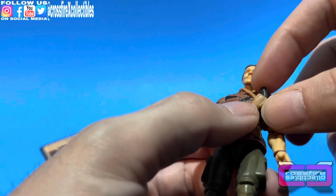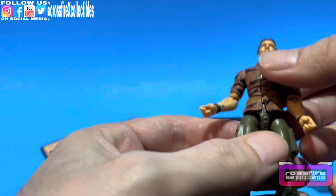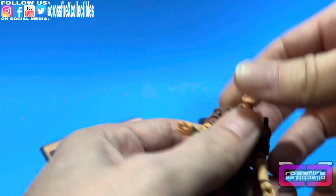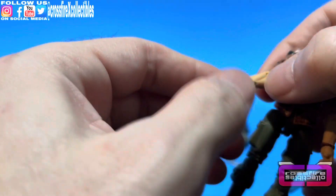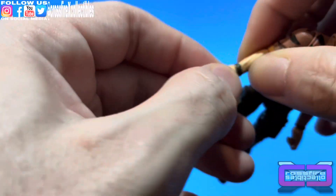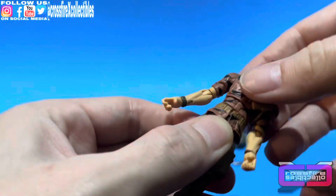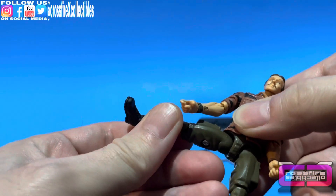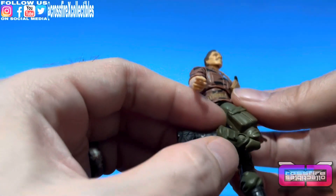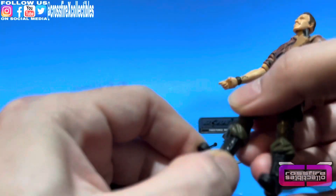We'll go ahead and do his articulation. He's got this shoulder harness with a pistol that is not removable. He's got some flaps hanging here — looks like there's a little snap that connects it so you could take it off if you want. Head is on a ball joint. He's got arm swivel, single joint elbows, wrist rotation, and some hinge. He's got an ab crunch and waist swivel. His legs come up this far, back that far, out that far, and they are a double joint — but due to his wide thighs and the pockets, it doesn't really do that well. He also has ankle rotation, but no hinge.